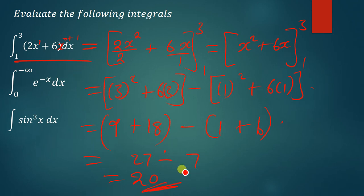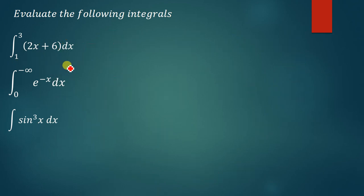So if it was the area that we were finding, we would have added units squared. If it was volume, we say units to the power 3. But in this case it's just a normal definite integral, so we can just write it without putting the unit. Let's quickly move on to the next one. This one is also straightforward, it's not difficult to answer.